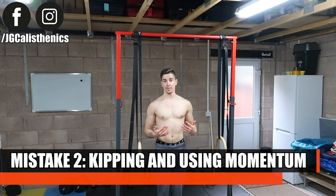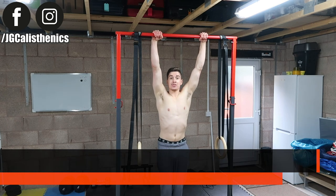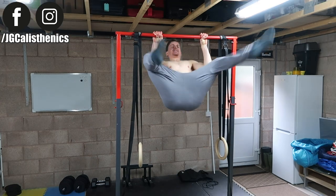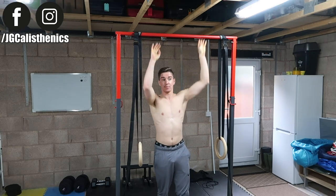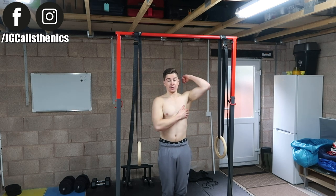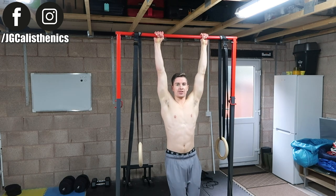Mistake number two is kipping and using any form of excess momentum. That's why I usually advocate doing pull-ups with your legs straight and tucked together, because it practically forces you to use proper form. You don't want to be swinging your body back and forth trying to get momentum. Keep your body tight, tense, and rigid so the only way you can get yourself up and down from the bar is through the strength of your back and biceps. Your pull-ups should look like one fluid motion.